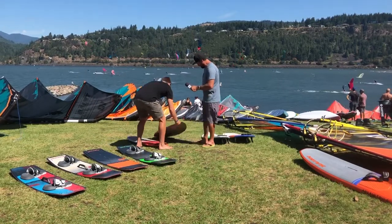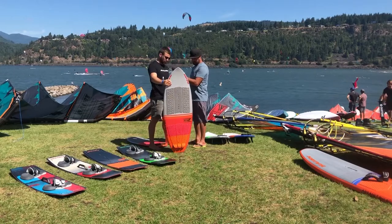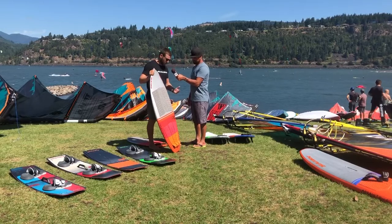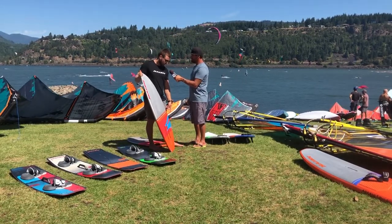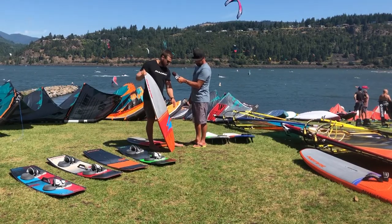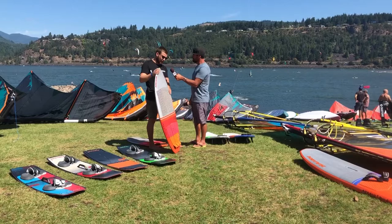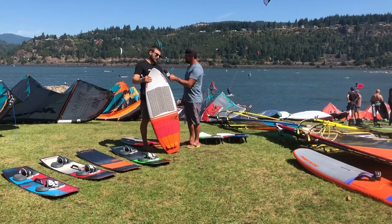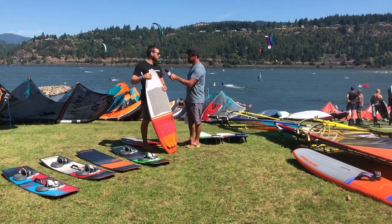And then we've got the Hover over here. This is the Hover Wake, which is a new one this year we've been working on. This one is the most versatile foil board in our lineup. You can surf this, you can kite it with fins — it's got space for surf fins and the foil mount. I ride this on foot straps as well for big air. You can ride it behind the boat as a wake surfer, kiting, surfing, whatever you want to do with it. This is definitely the all-round and will be a big one for most people.